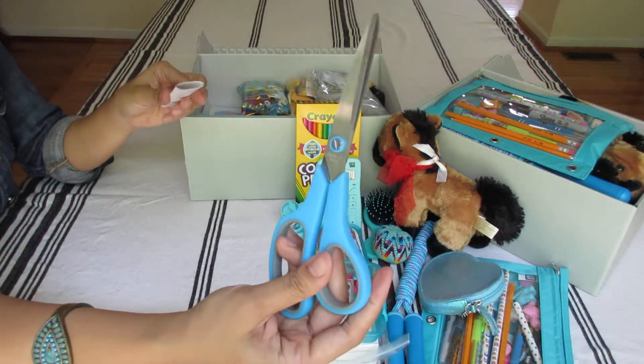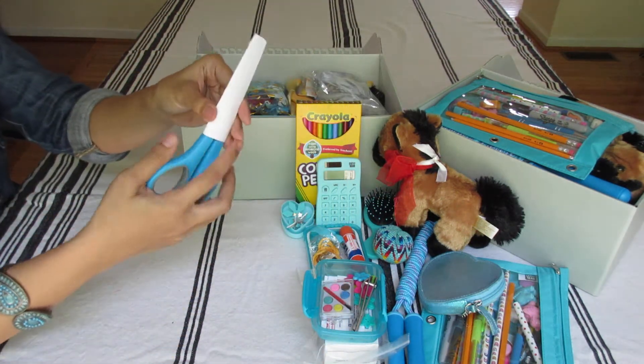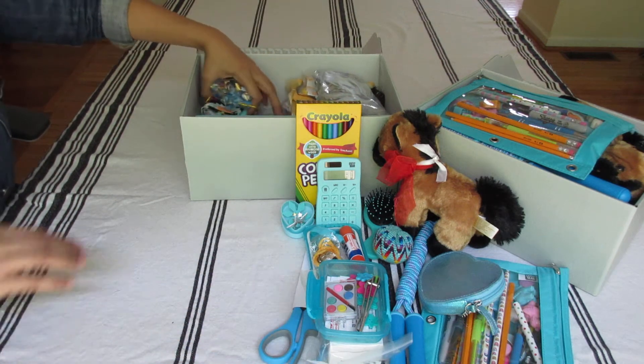Scissors — sharp scissors from Amazon. I made covers for these last year for my shoeboxes. I made a bunch — they'll probably last me five years, honestly.